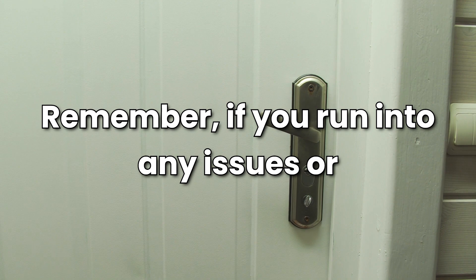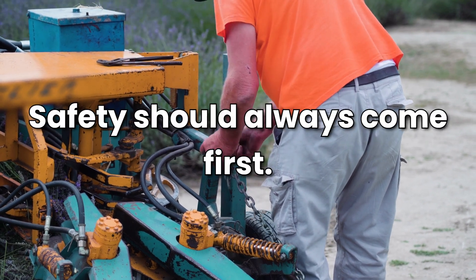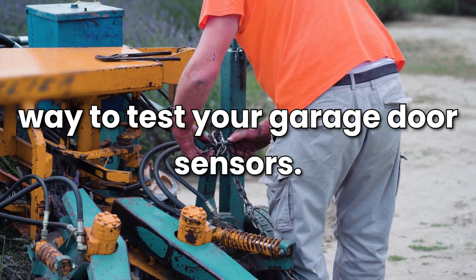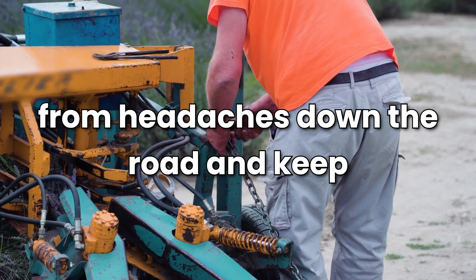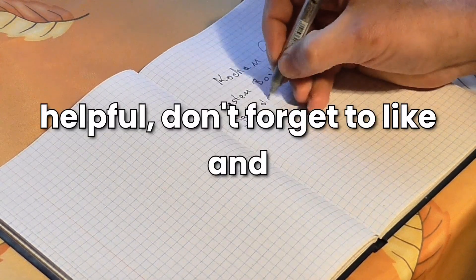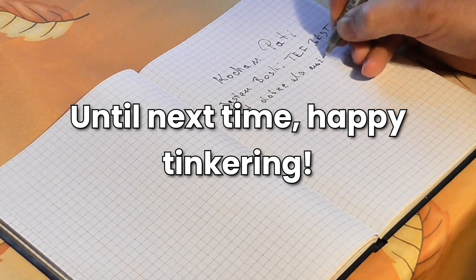Remember, if you run into any issues or feel uncomfortable doing this yourself, don't hesitate to call a pro. Safety should always come first. So there you have it — a quick and easy way to test your garage door sensors. Regular checks like this can save you from headaches down the road and keep your home safer. Thanks for watching! If you found this helpful, don't forget to like and subscribe for more DIY tips. Until next time, happy tinkering!